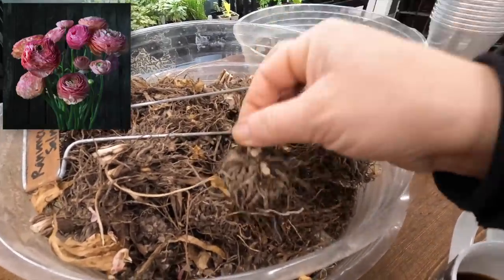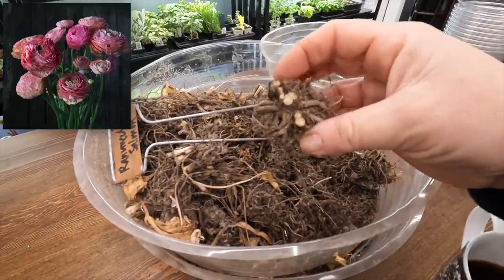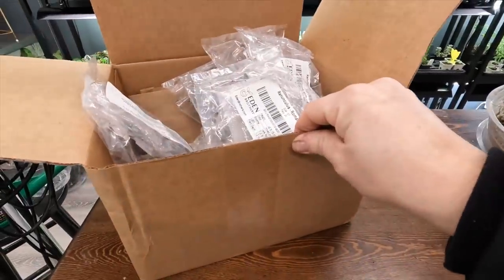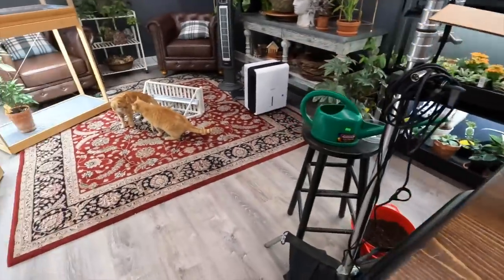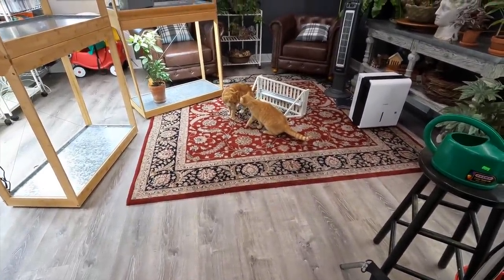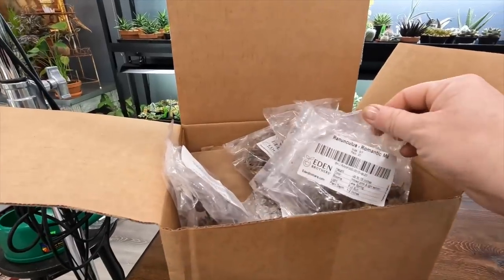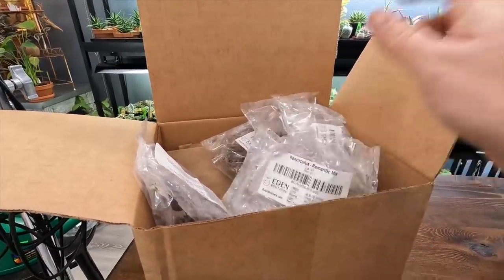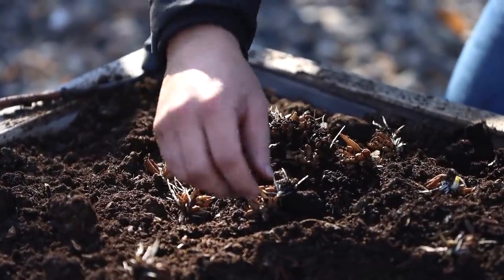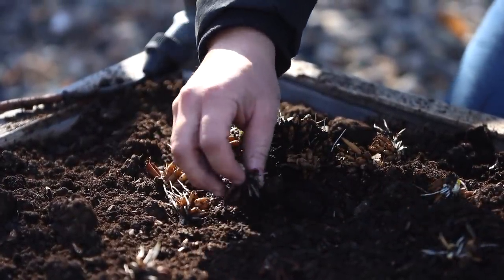Aren't they weird looking? They kind of look like mini dahlia tuber bunches. And then we'll go through part of my order — I'll kind of talk through some of the things. Last year I started the soaking and pre-sprouting process on March 1st and then planted the corms out on March 13th. I'm about three weeks earlier today than I started this process last year.